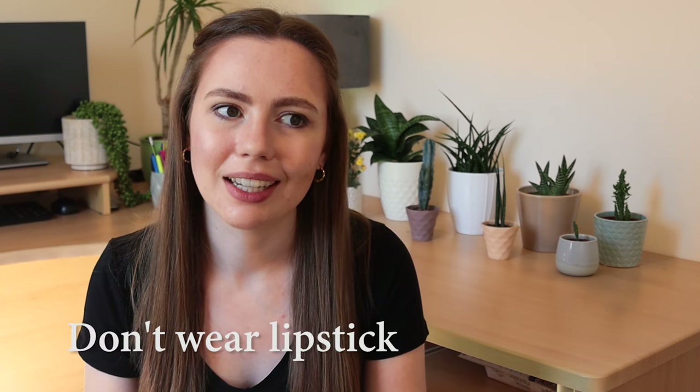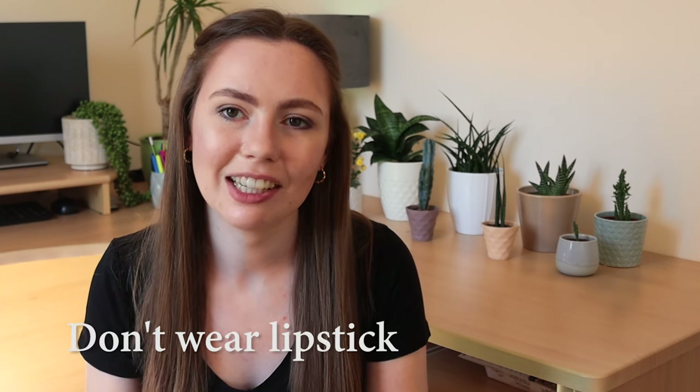My next tip is don't wear lipstick. I have tried and I just get lipstick all over my Invisalign and it's never worth it. If you have any idea on how to wear lipstick with Invisalign, please let me know — I'd love to find a lip stain that works, but I've tried lip stains and I seem to get them on the top edge. It's these power ridges — they're just ruining all my fun.